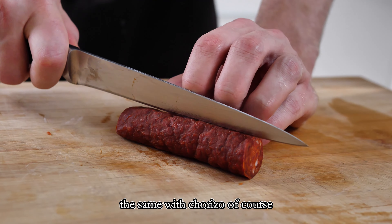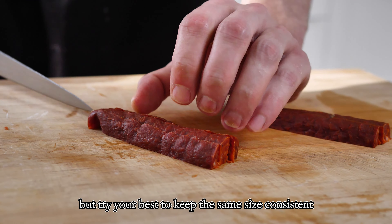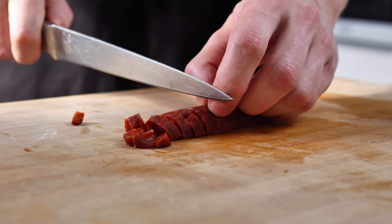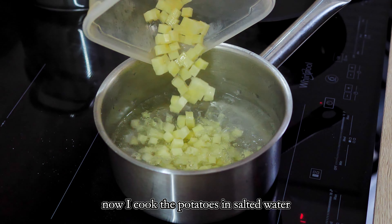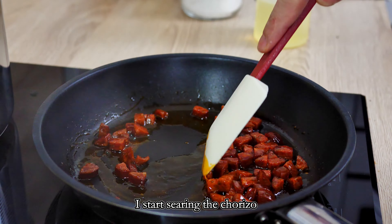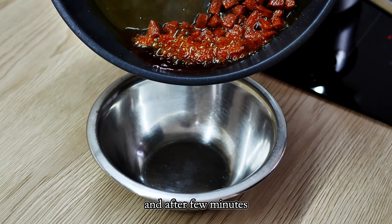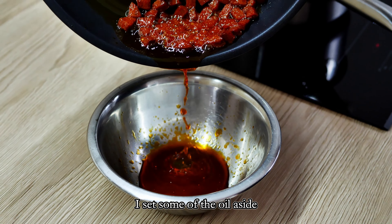I will do essentially the same with chorizo. Of course it's impossible to cut chorizo as nicely as the potato, but try your best to keep the size consistent. Now I cook the potatoes in salted water until they get soft — probably just a few minutes. Meanwhile, on the pan, I start searing the chorizo. After a few minutes when the chorizo has released its oil, I set some of the oil aside and mix the rest with my cooked potatoes. I cook them together for about one minute. Season with salt and pepper if necessary and my garnish is ready to go.